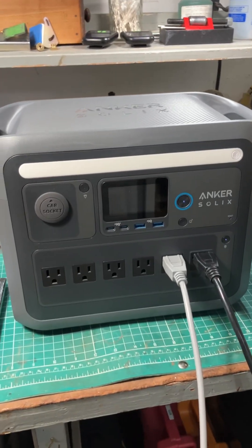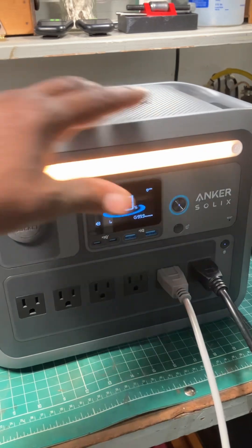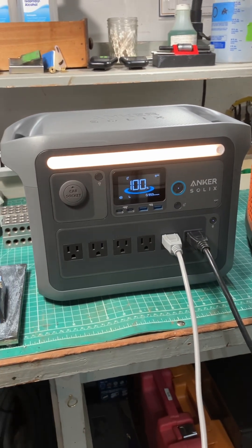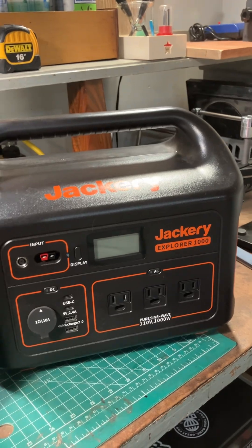Hey, this is Warren from Honed by Jones, and I just got this Anker power station. Let's turn on the cool little LED light that it has. I just got this Anker power station — I had this Jackery already.